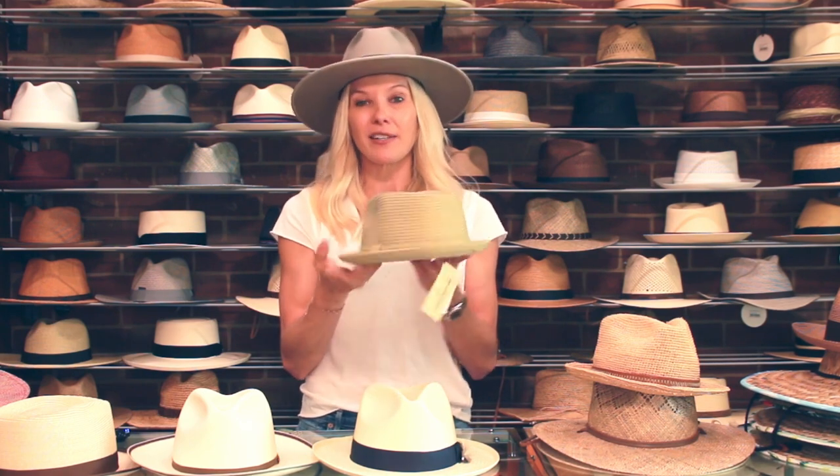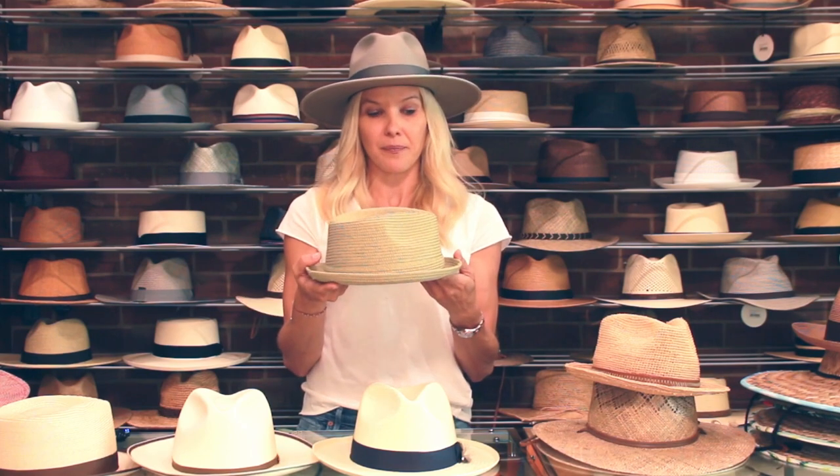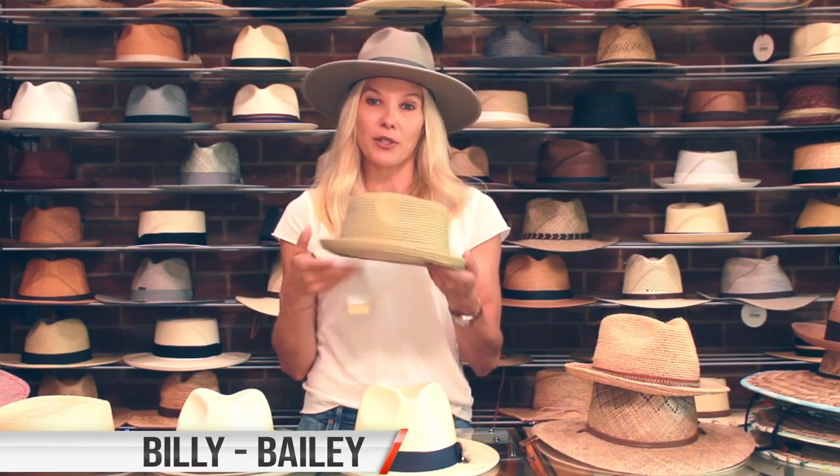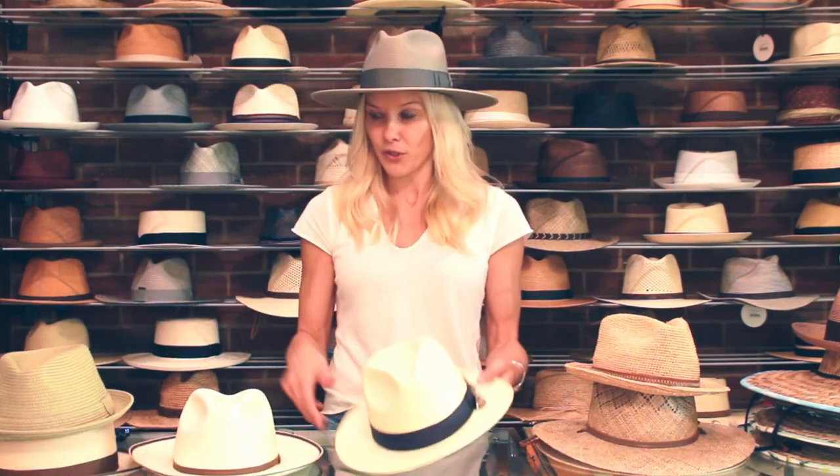They're super light, super cool, super trendy, light, and affordable. Super popular — Toyo straw, or Toyo as they call it.